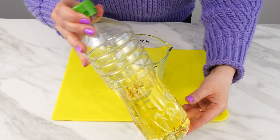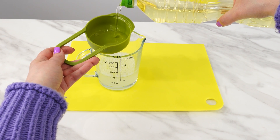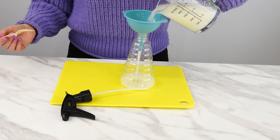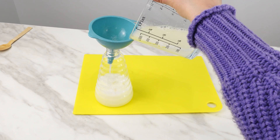Add the last ingredient: pour half a measure of ordinary vegetable oil. Mix all the ingredients slowly to prevent foaming, then pour the preparation into a clean spray bottle. This will make it easier to apply the repellent.